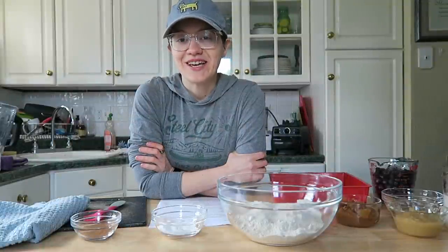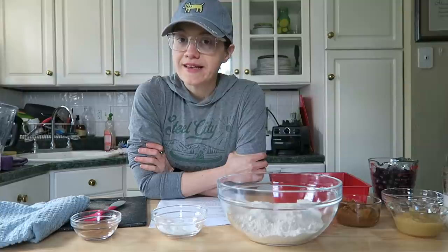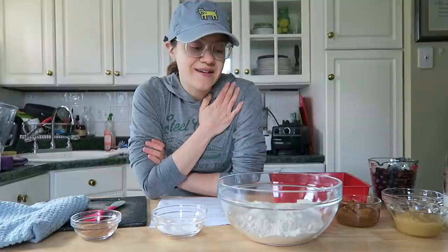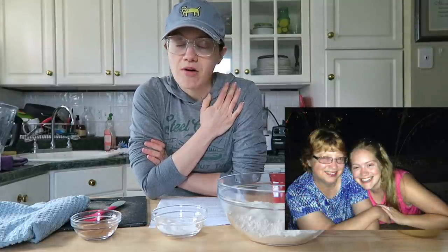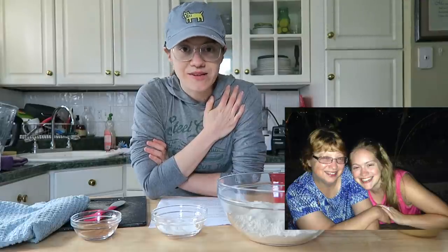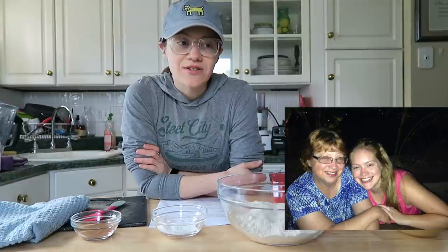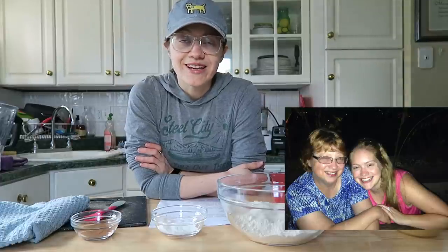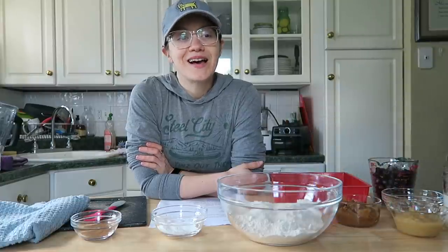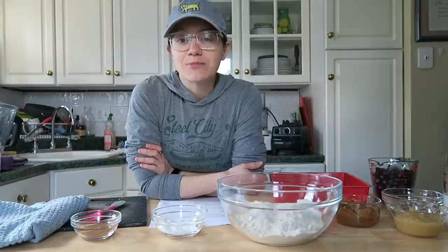Hey guys, it's Britt and welcome back to my channel. For today's recipe I'm going to be sharing a whole food plant-based blueberry buckle cake. This recipe is really special to me — when I think about something that my mom always made, blueberry buckle is one of them. She made it a lot for family get-togethers and around the holidays. I associate that and potato pancakes very much with her. This is Mother's Day weekend here in the United States, so I wanted to do something special.